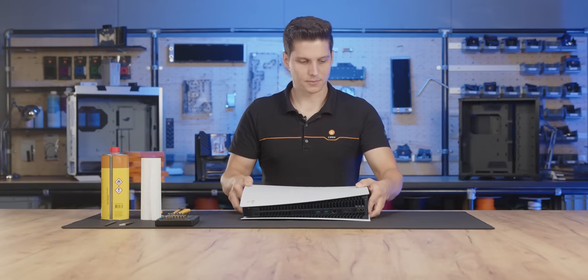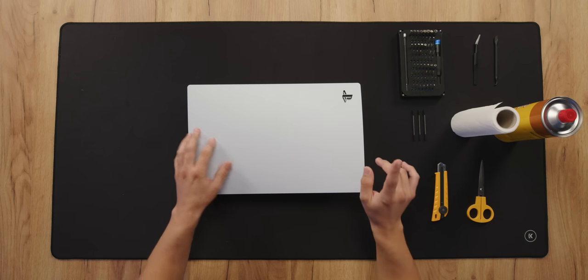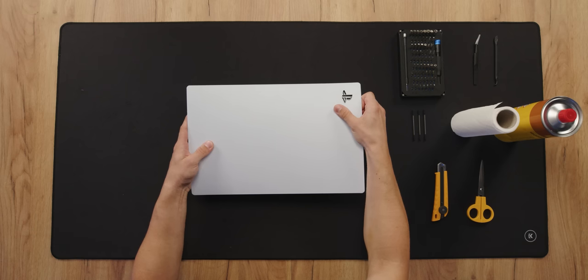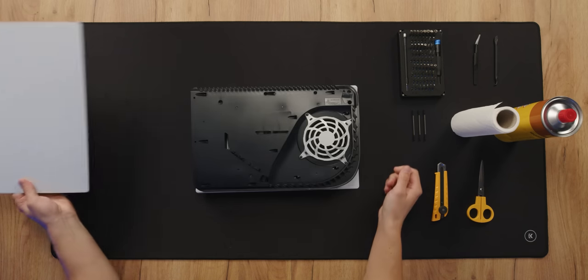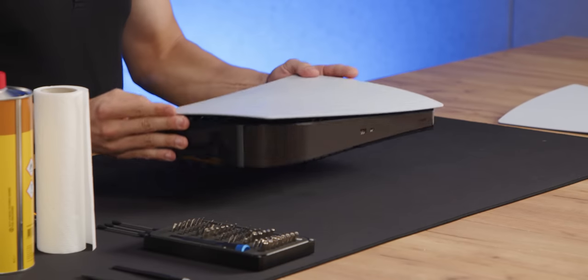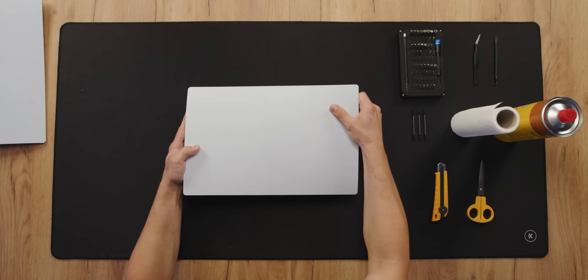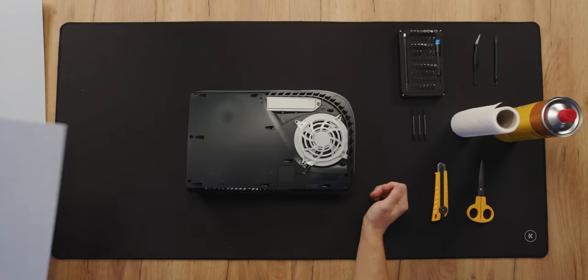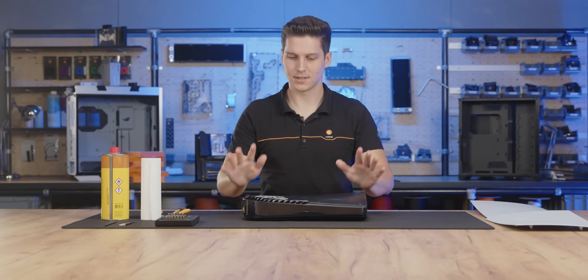First we have to take off the side panels of the PlayStation. You can do this by lifting the section where the PlayStation logo is upwards and then pulling it downwards. The same goes for the bottom side — lift it up and pull it downwards. Don't force it, it goes down easily.